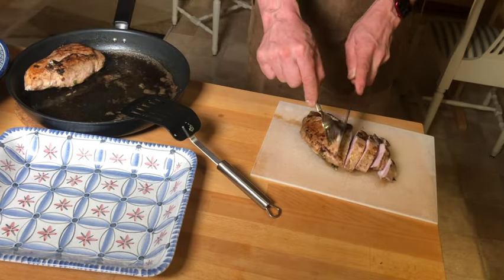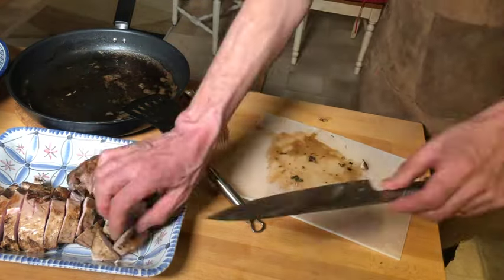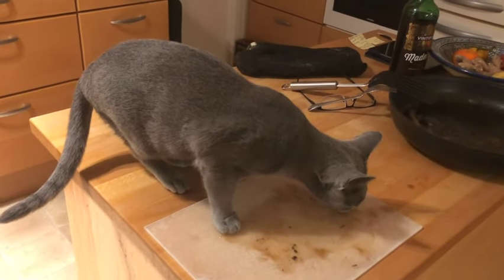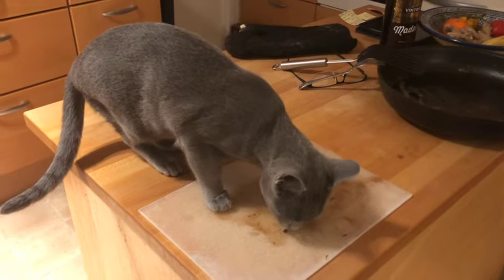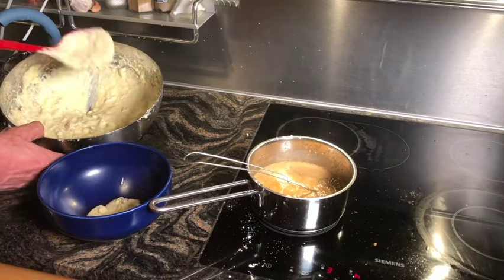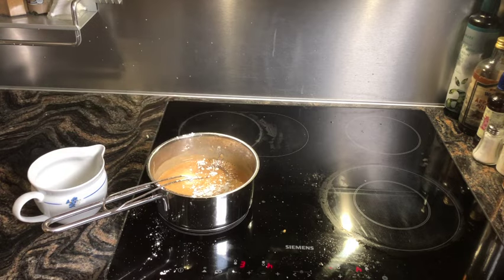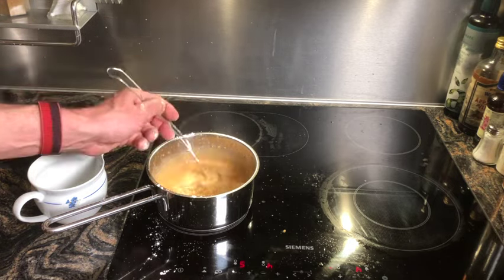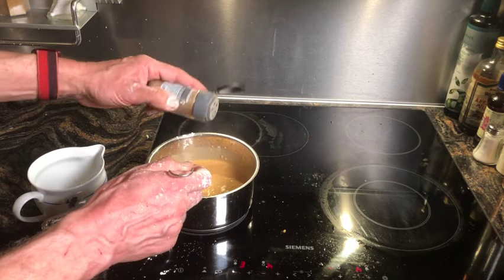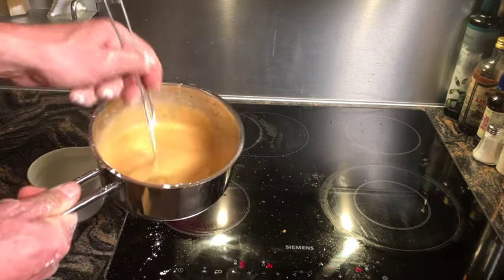Cut the turkey breasts into 2 to 3 cm slices and place them on a serving platter. Put the artichoke purée in a serving bowl. Add some pepper and taste the sauce, adding more pepper if needed.